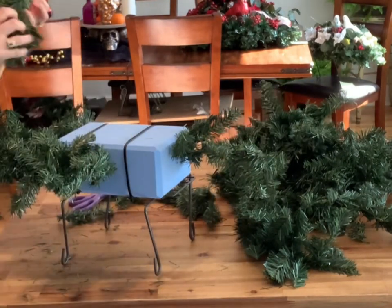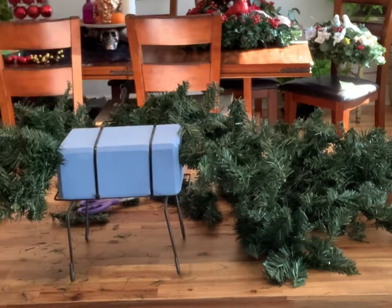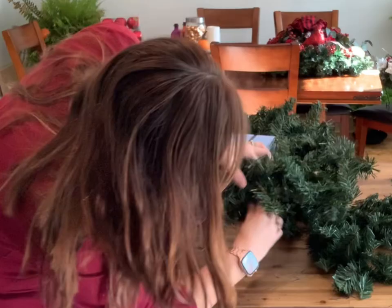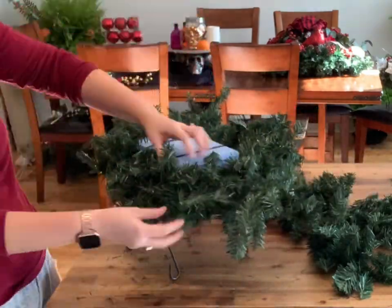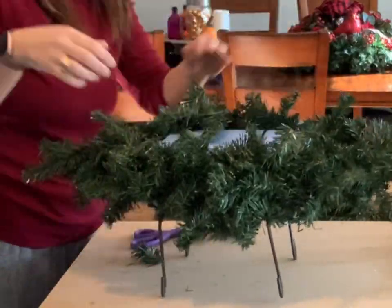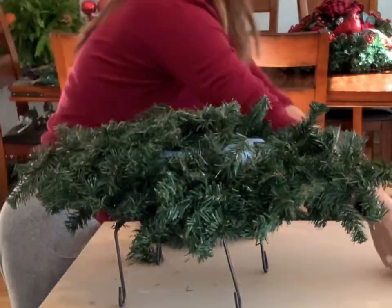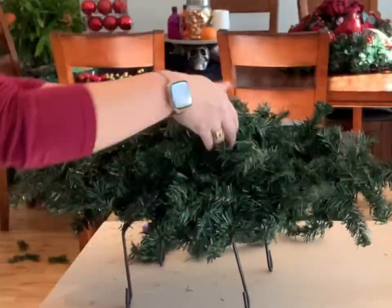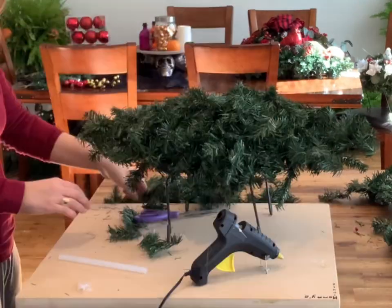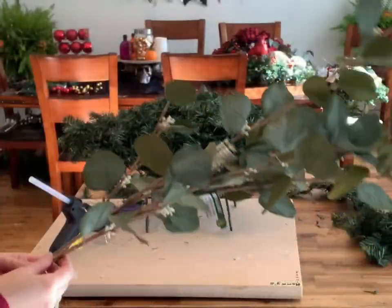Go all the way around, sticking the garland into the middle of the foam. Because it's wire it's very bendable, and you can manipulate it to fill in the gaps — you want to make sure you can no longer see the blue foam. Bend the garland all the way around, add some onto the top, and don't worry about the bottom since no one will see it. For extra support, wrap some garland around the saddle legs. If you're still seeing foam, you can hot glue single pieces to cover those spots.